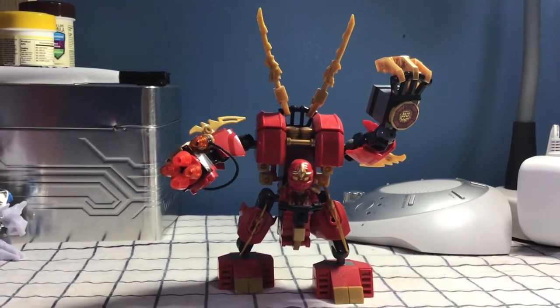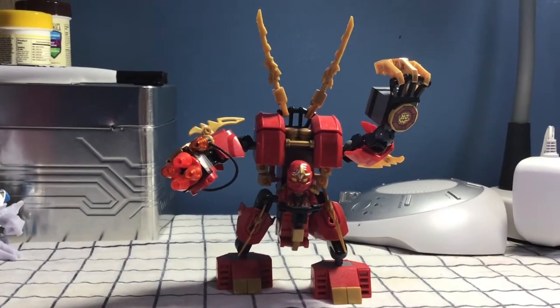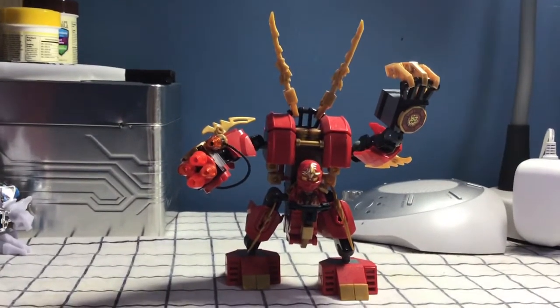Hello everyone, this is Fanboy 101 with another LEGO Ninjago mock showcase revamp review. This time with Kai's Fire Mech from Season 2, when they were looking for the Temple of Light.